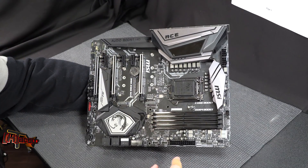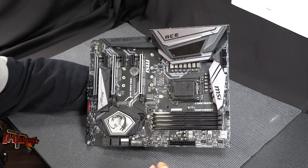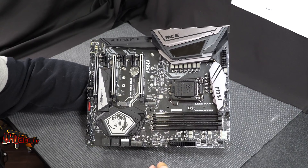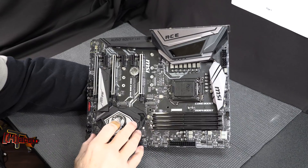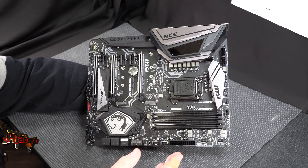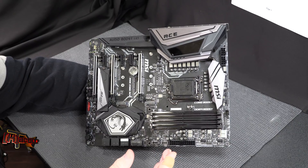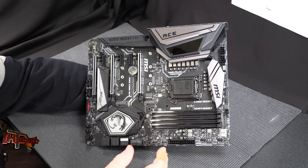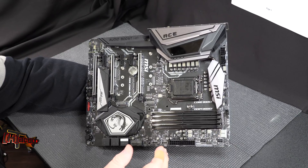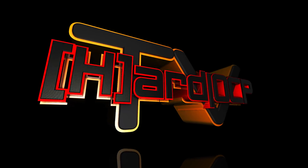That's a quick look at the MSI MEG Z390 ACE — or MEG Z390 ACE, which is what everybody's going to call it. It's a good-looking board at a medium price point for the enthusiast market. Once we get it on the test bench, we'll surely give you a full review. This is Kyle Bennett with HardOCP.com — thank you.